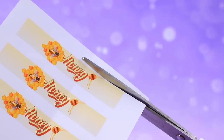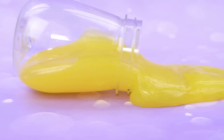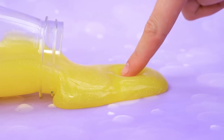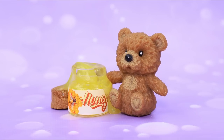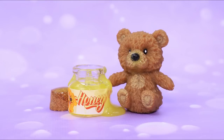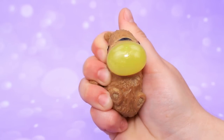Cut out a label for a glass bottle — mmm, this honey is delicious. Wait, or is it slime? The bear smelled the treat and ate the whole bottle. A hungry animal turned into cute slime.